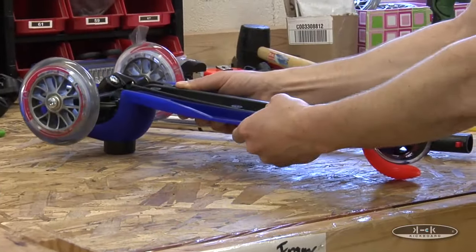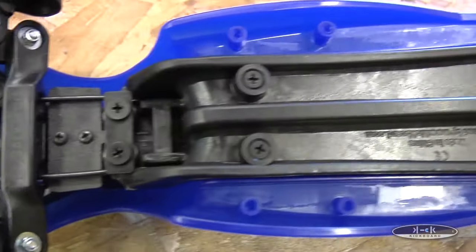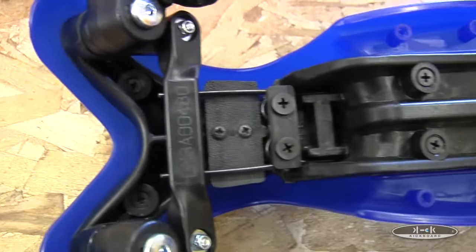Replacing the deck on your Mini or Maxi involves removing 8 screws on the bottom of the scooter. We recommend an automatic screwdriver, but a crosshead screwdriver will work just fine.